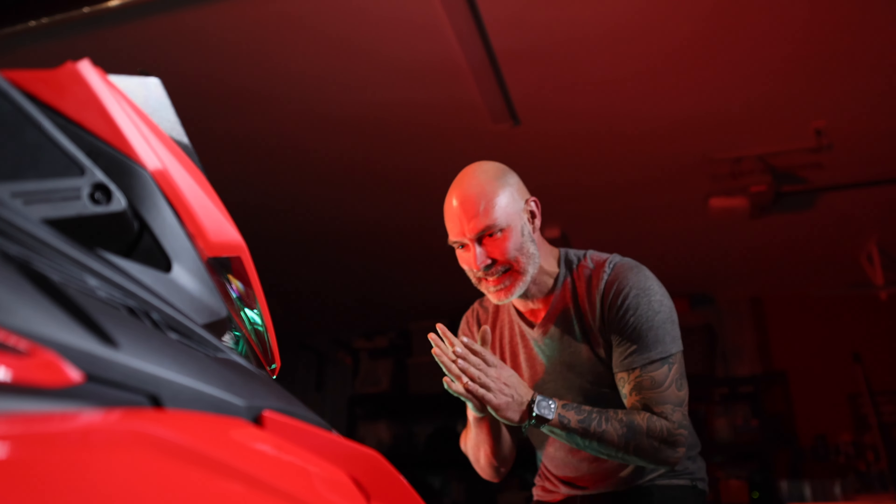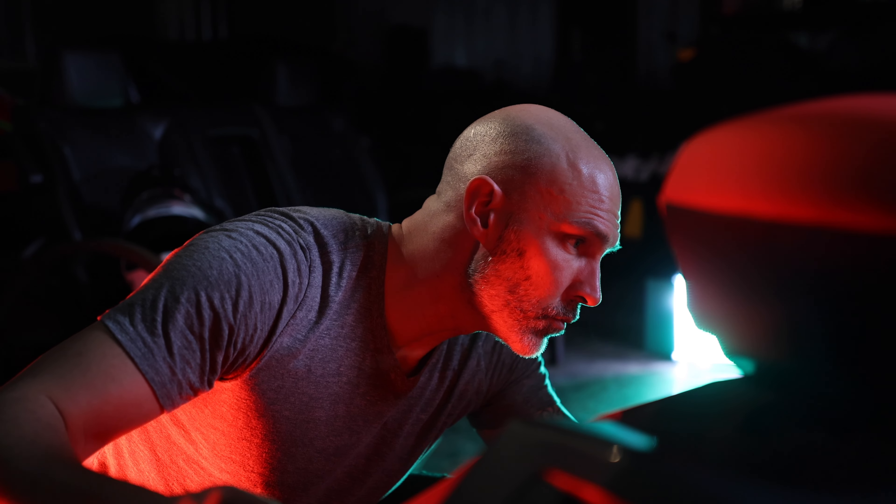First piece is on. It looks great. Oh my God.